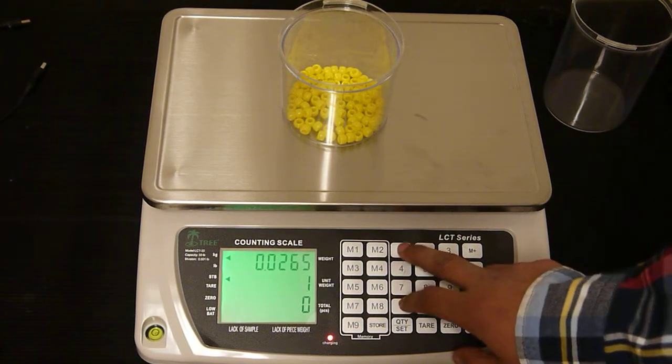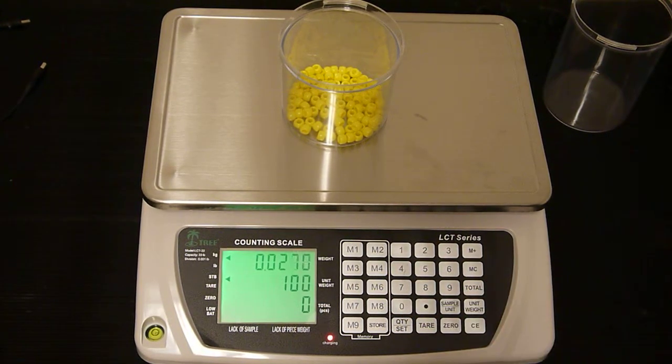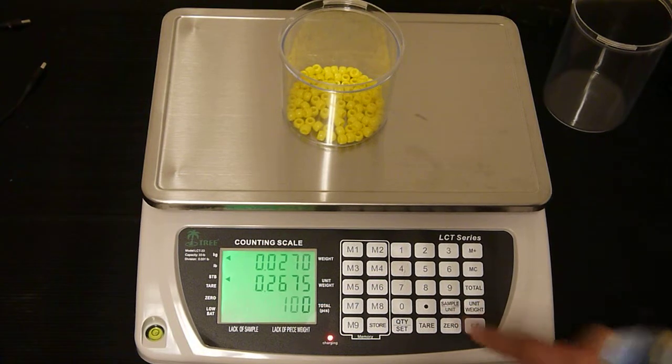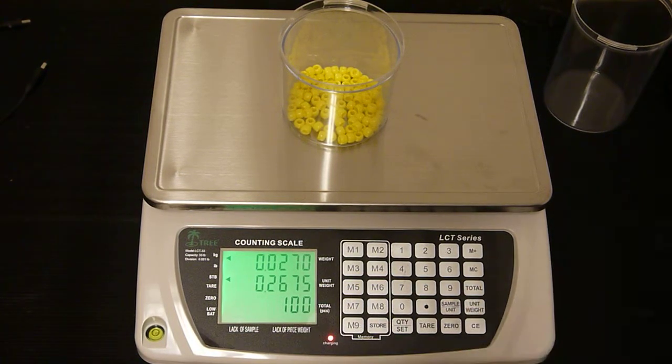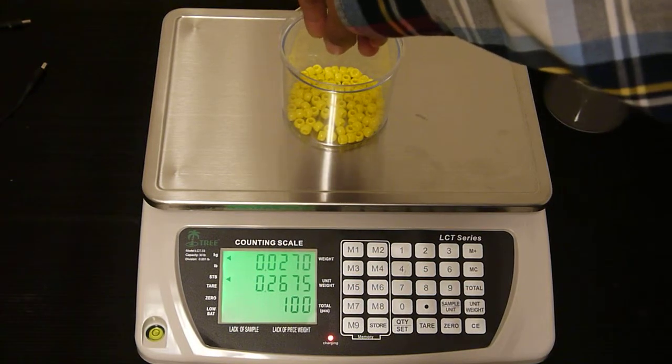Then we're going to enter in 100 and press the sample unit key. Now the scale knows that we have 100 pieces and we can add and subtract pieces to the container.